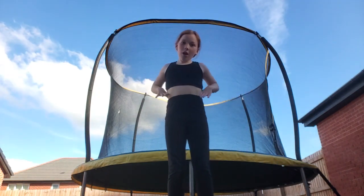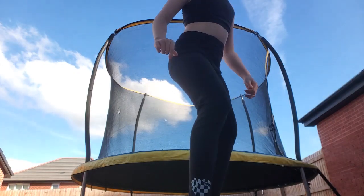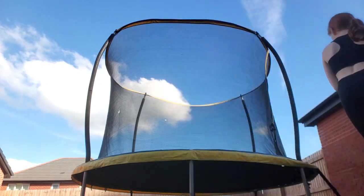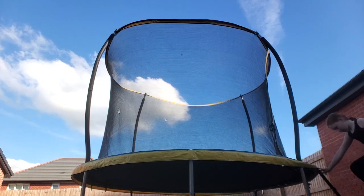Hello, this is a tutorial on how to do a back tuck. I'm just going to get on the trampoline. This is how to do a back tuck on a trampoline.